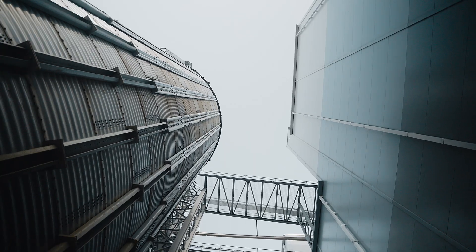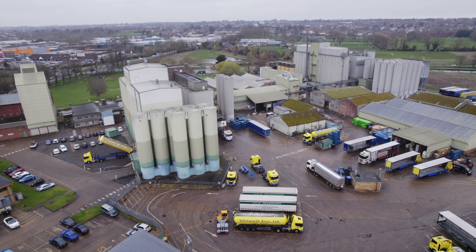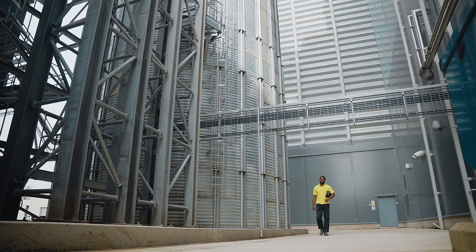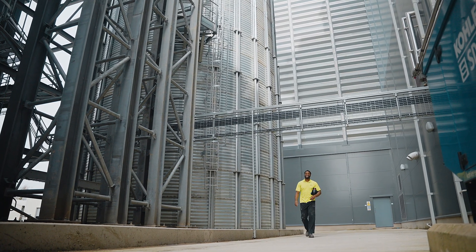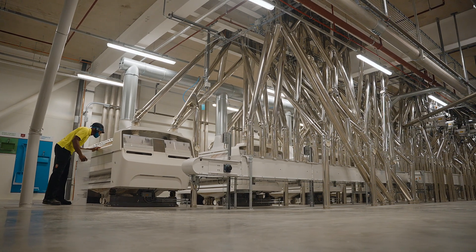As well as adding water to the grain, we then allow the grain to settle in conditioning bins for a predetermined period of time. That time may be a little bit longer for imported grain or a little bit shorter for UK homegrown wheat. Following conditioning, the wheat is brought together in a grist and enters the milling process.